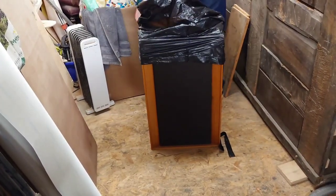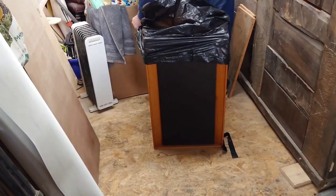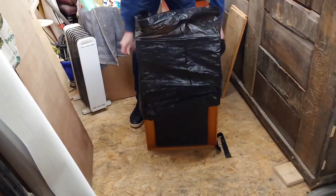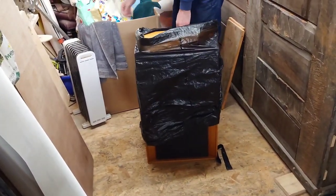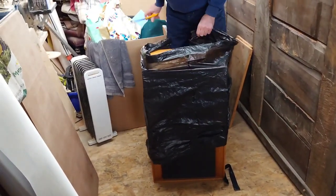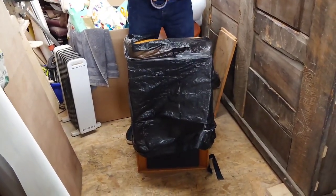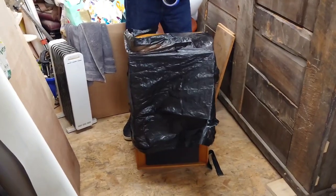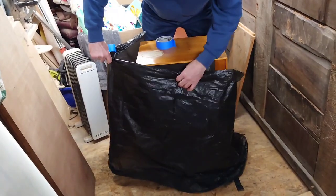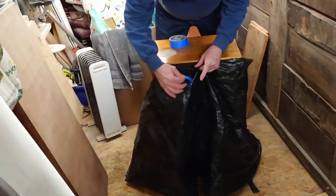We'll just cut that off the back a little bit. I've had to open the back up there — it's a bit awkward — and then we're just going to mask it up with some tape. I'll try to avoid getting too much dust in the rest of the cabinet.